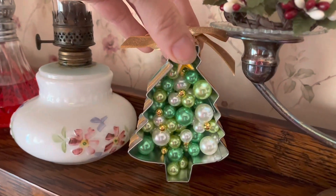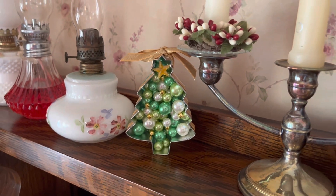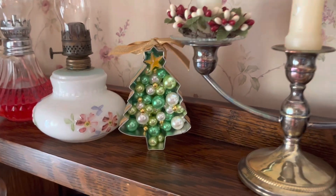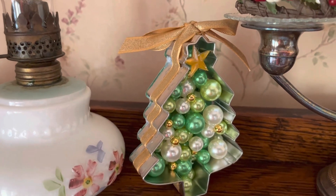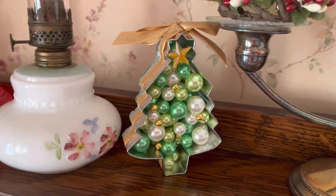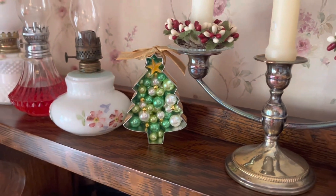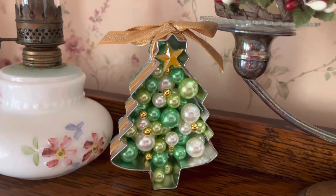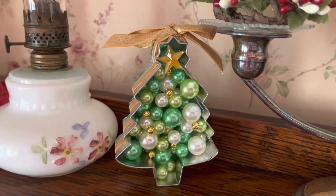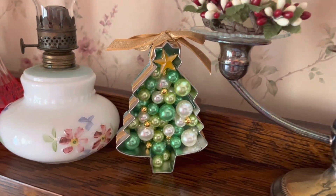However you choose to use this decoration, I think it's really cute and a fun way to decorate for the Christmas holiday. If this is your first time watching, welcome — please don't forget to subscribe. Hit the bell for future notifications, give us a thumbs up if you liked this video, and if you have any clever ways of using this tree ornament, leave a comment and I'll be sure to share that with other people. Thanks for watching!